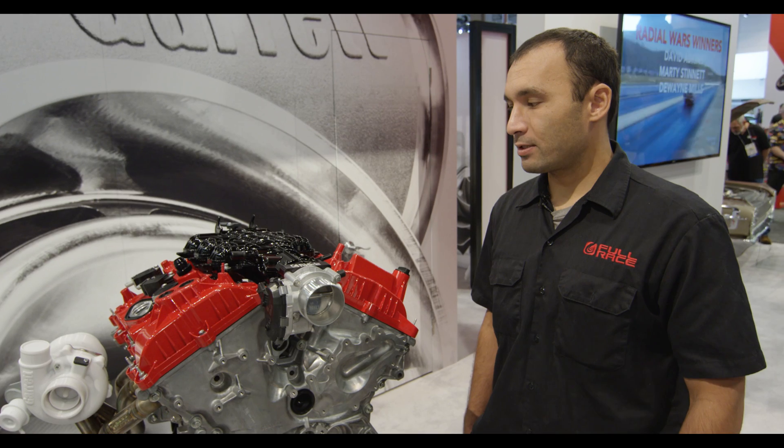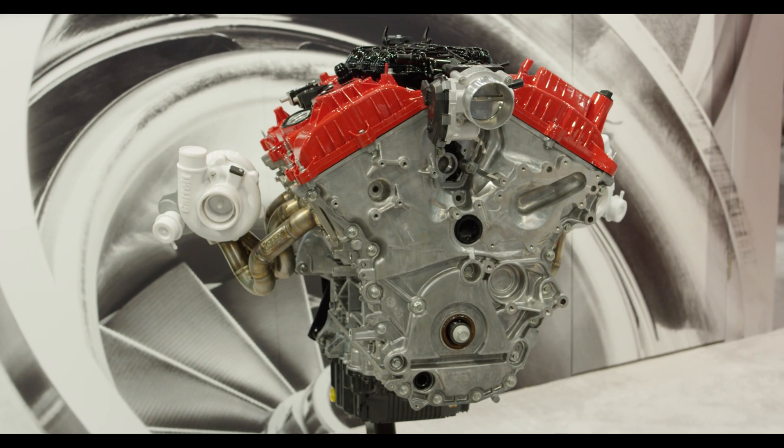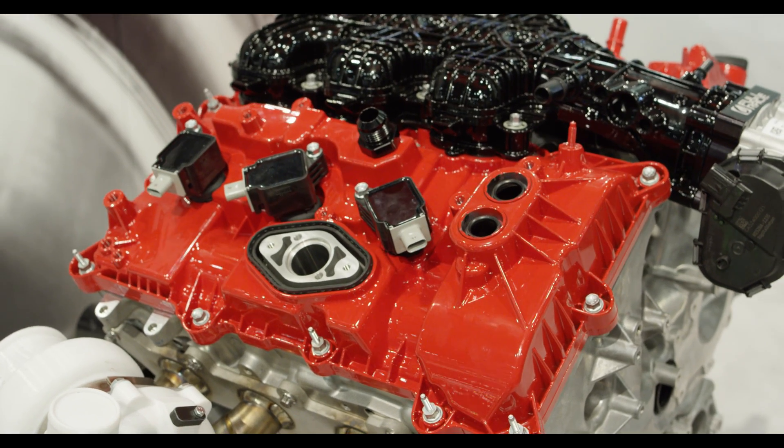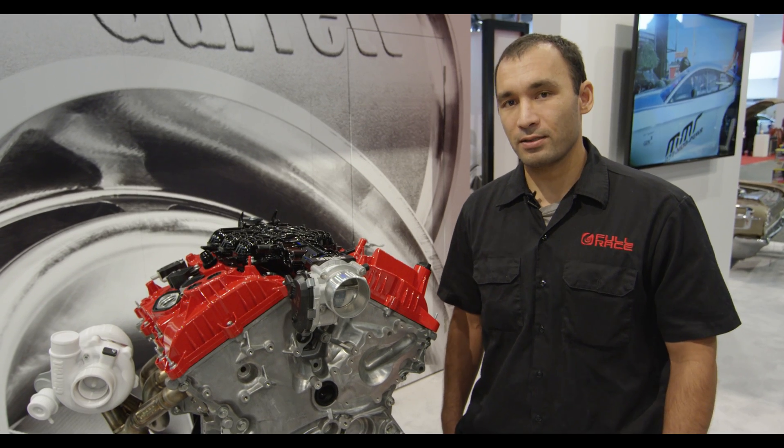We've used JE Pistons for the last 14 years that we've been doing this. I have never once had a piston failure. We've broken a lot of things, and we even thought we had a piston failure, but every time upon teardown it's been something else. So the quality of the JE Pistons is very consistent.